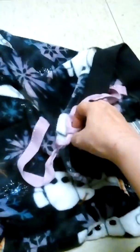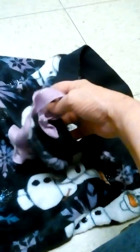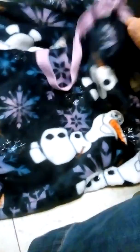It has a string that's untied here. It's got little character designs on it — different characters from the movie.